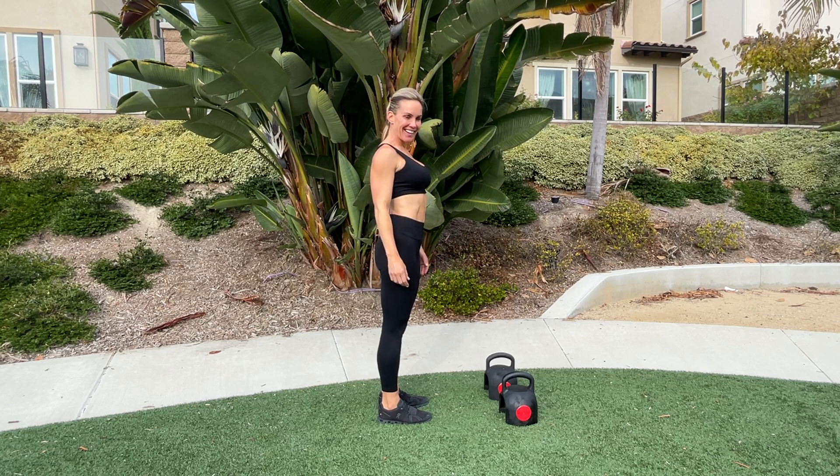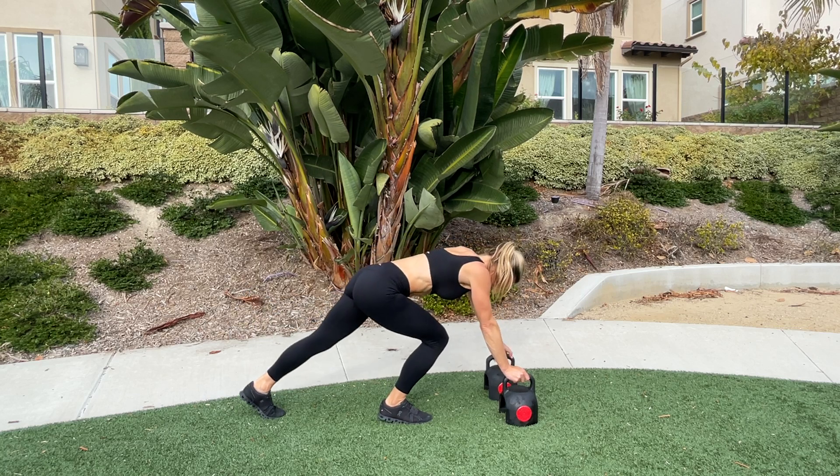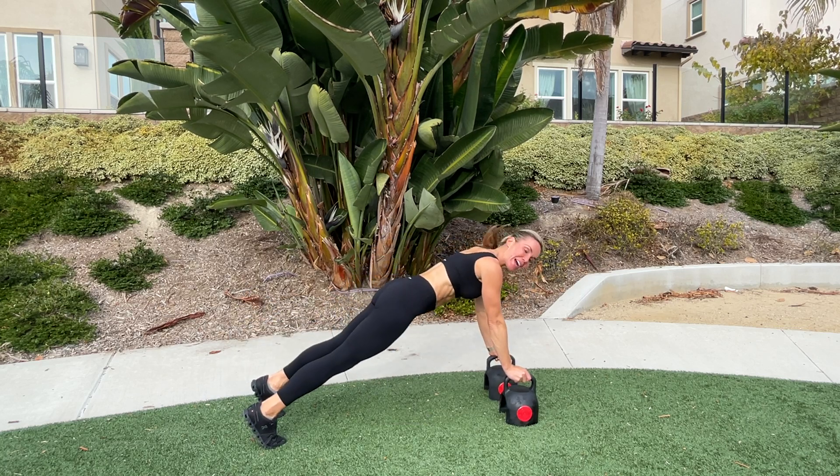Switch lunge in high plank. Bring your hands to your kettlebell and step back into a high plank position.